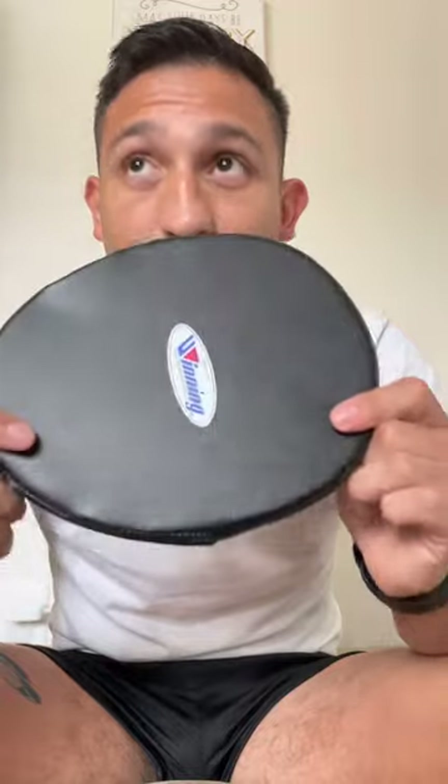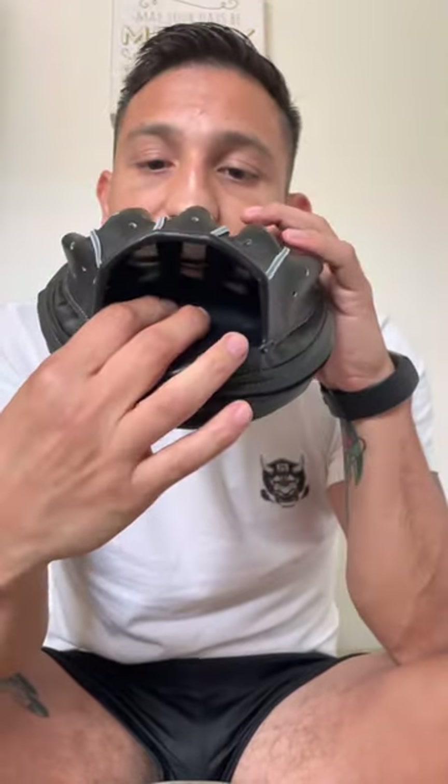One of the best things I noticed about these mitts is that inside there's some kind of absorption pad that helped whenever somebody would hit the mitt very hard — it absorbed it very well. A lot of Micro Mitts are very heavy on my elbows and shoulders, but whenever people were smacking it today I didn't feel any resistance at all. It felt very good using these.